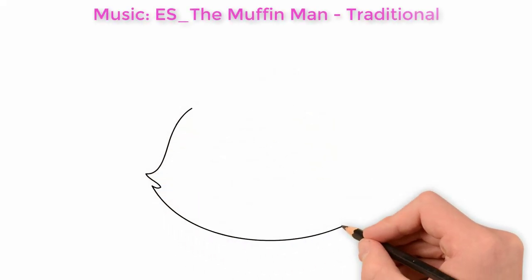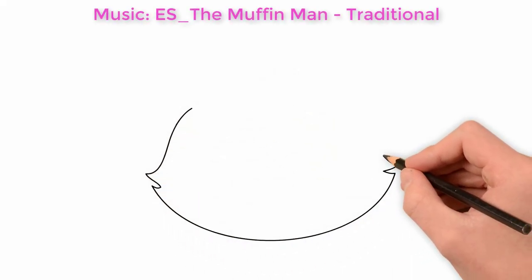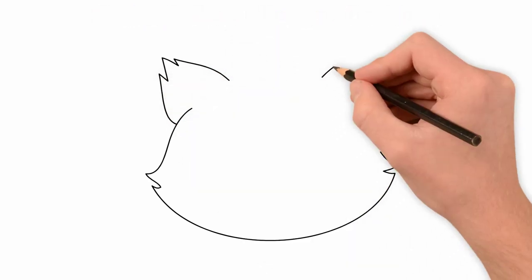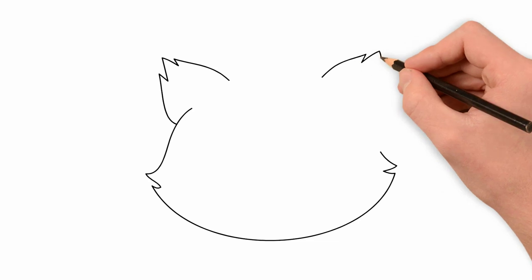Today we will draw again, and today it will be Hello Kitty. Firstly, we draw the head of our cat. Draw an oval and draw cheeks on it.